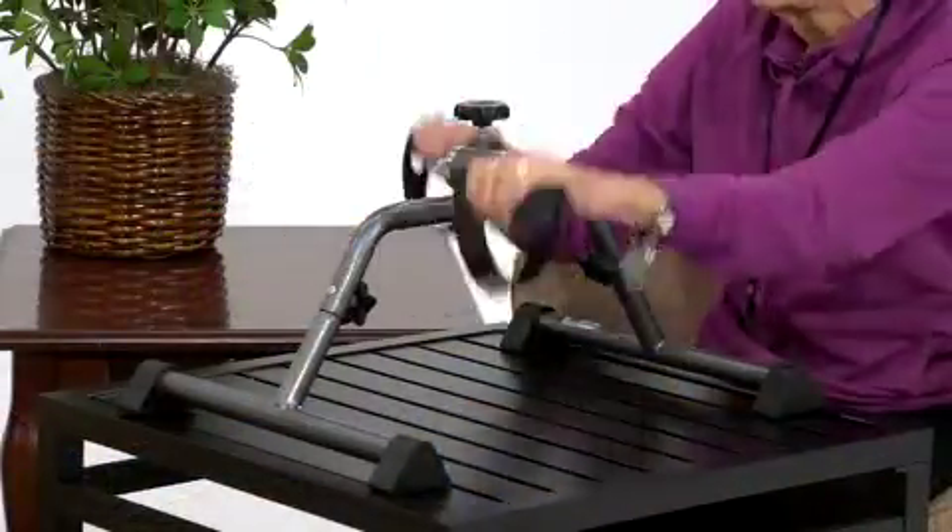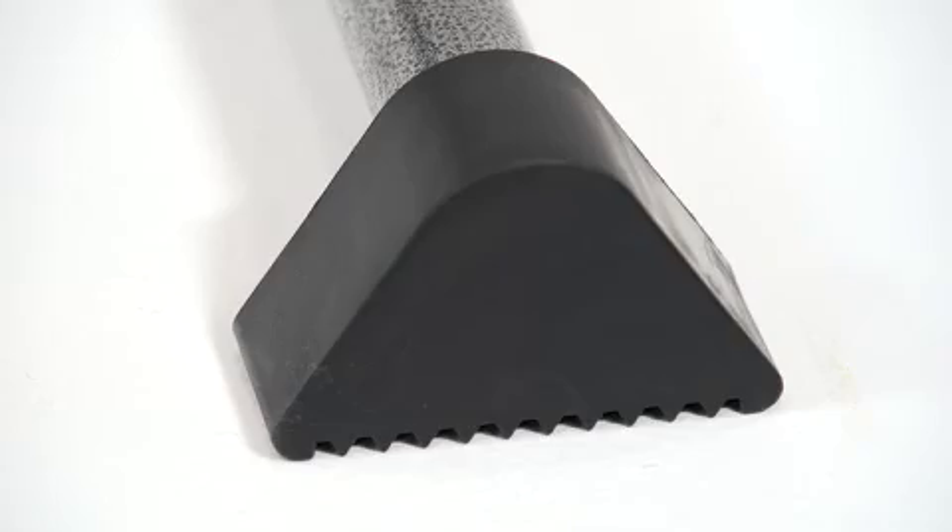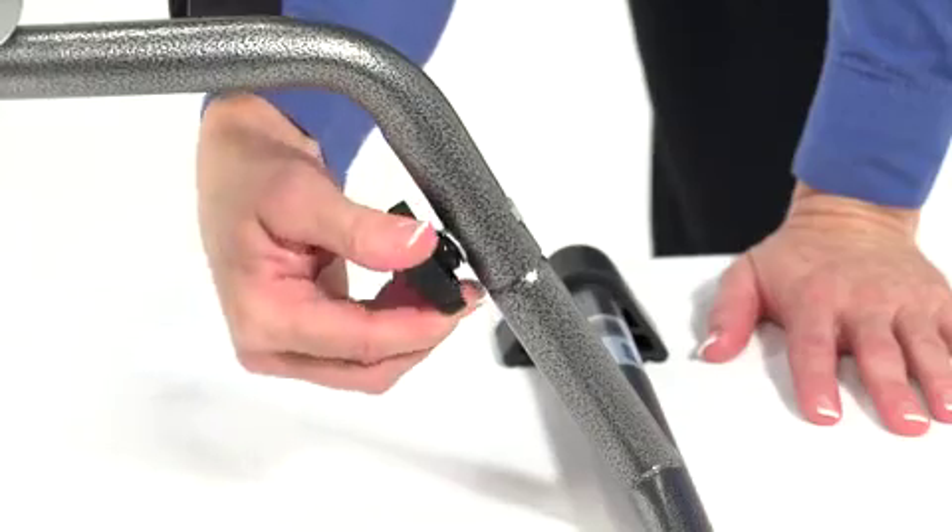Users can just sit and pedal from the comfort of their home, office, or anywhere, so there's no worrying about the weather or having to put on workout clothes. And these rubber anti-slip pads help protect floors and prevent sliding. This Exercise Peddler assembles without tools.